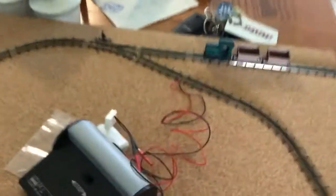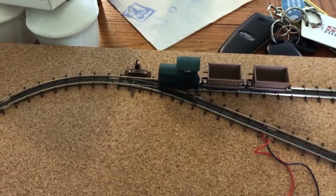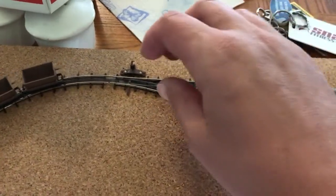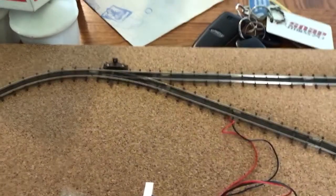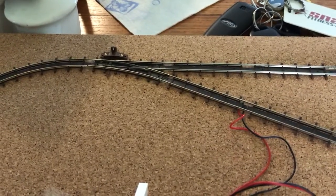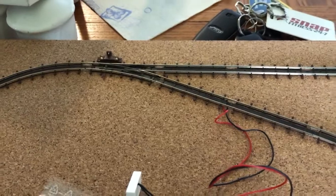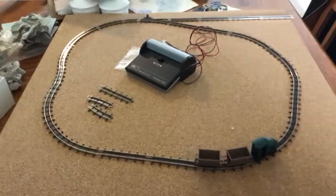So we have a lovely little delicate turnout there that's only two and a half inches long. The train seems to run over it fairly easily, so that's good — it runs nice and smoothly. It'll be a little bit delicate if you're too heavy-handed with changing the direction at the point, but be careful with it and it should be fine.